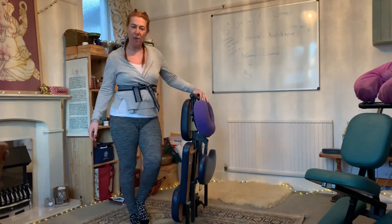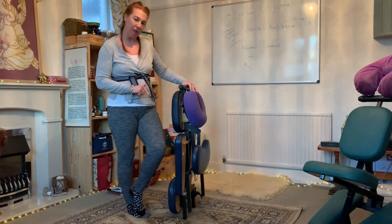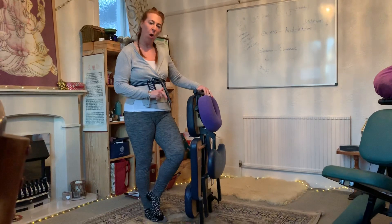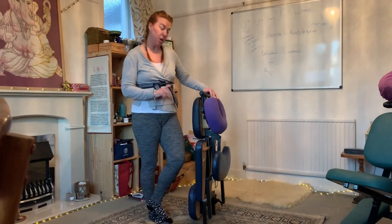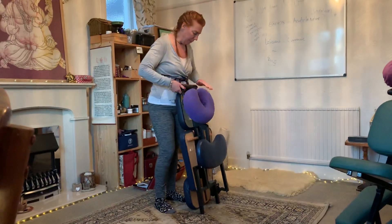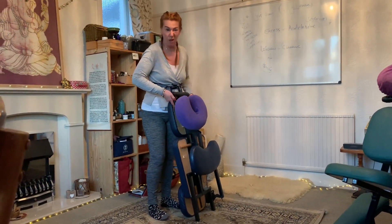Hi, it's Anna Jyoti from the School of Fine Tuning. I just wanted to show you how to set up and work with an on-site massage chair, because it's really important that you seat your client in it properly — otherwise there are various problems, discomforts, or injuries that you can cause.